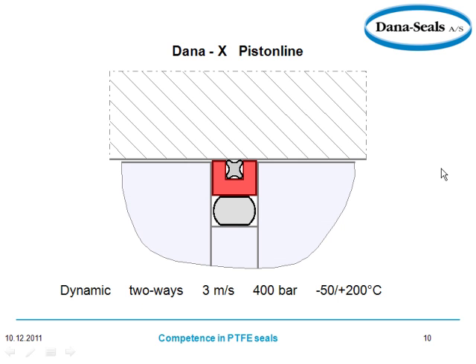Now we're talking about Dana X — it's a quad ring that also offers sealing, giving pressure this way, forces this way, and it's coming through the O-ring and sealing the piston. So you've actually got lots of different sealing connection forces here.